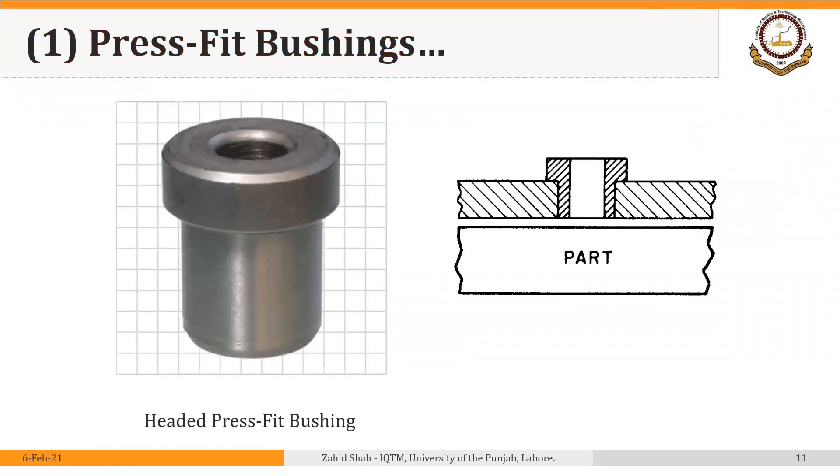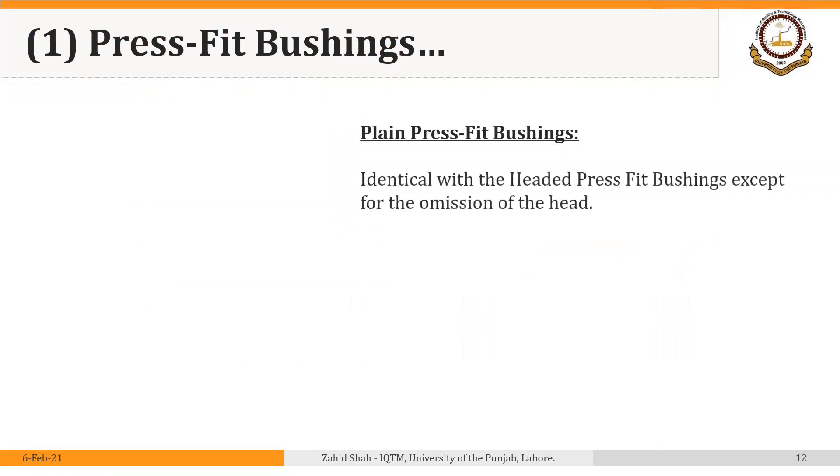This is an example of a headed press fit bushing — it has a head or shoulder. The bushing is installed into the jig plate and the shoulder rests against the bushing plate or jig plate, while the workpiece is the part through which a hole is to be drilled or modified. If we require the head inside the jig plate, a counter boring operation can be performed. The benefit of the head in its standard position is that it provides support and strength to the bushing during machining and throughout the life cycle of the jig.